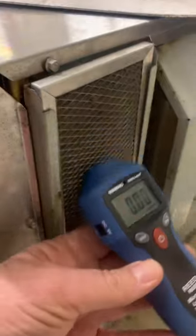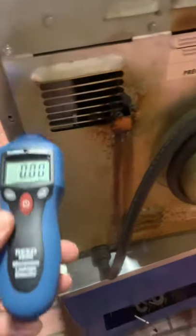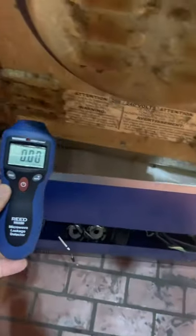Then finally check your back air vents on the E6 oven on all sides. On an E4, again go across the back of your microwave — check the air vents all along, checking for microwave leaks in all locations.